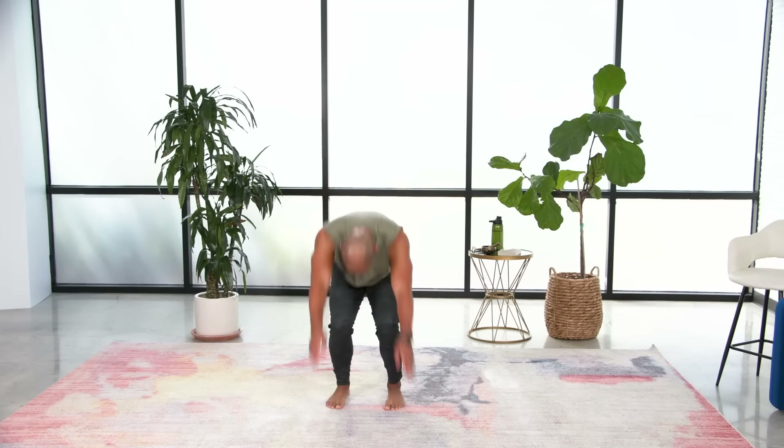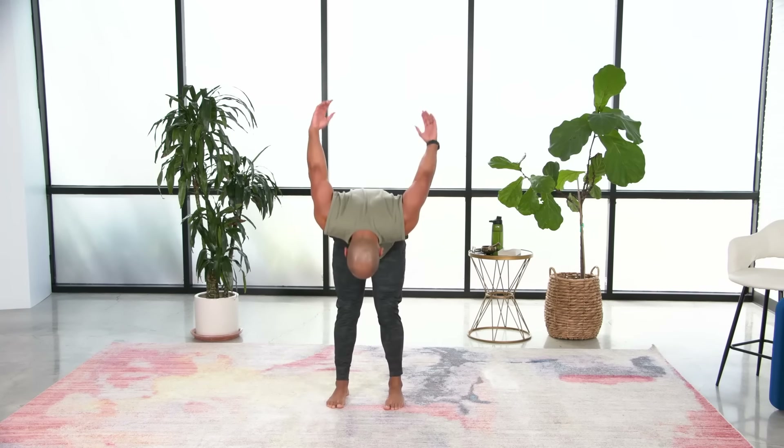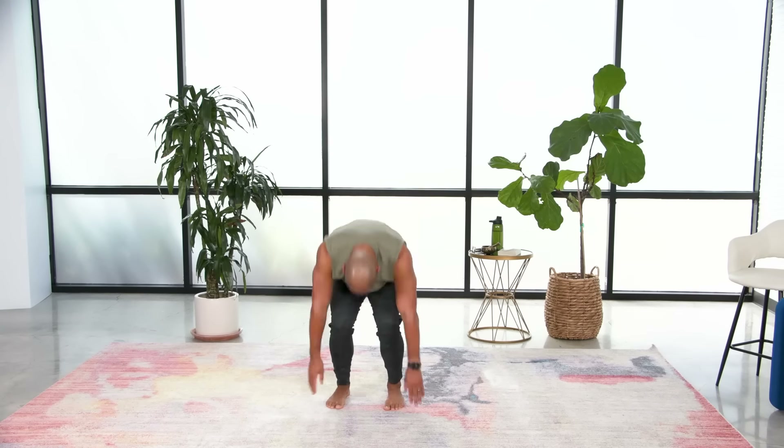Inhale and exhale, let's do three more. Last one — so we lengthen the spine, lift the arms above the head, and float the arms down alongside the body. Go ahead and spread your fingers, soften your elbows, and draw your shoulders down.